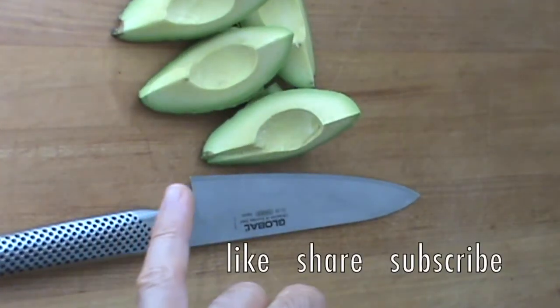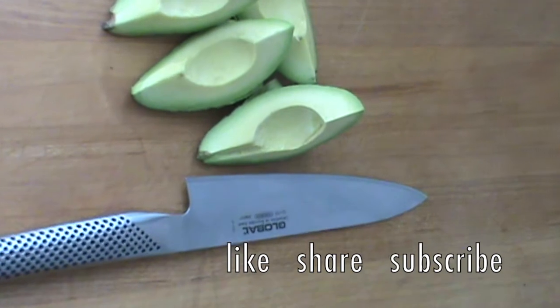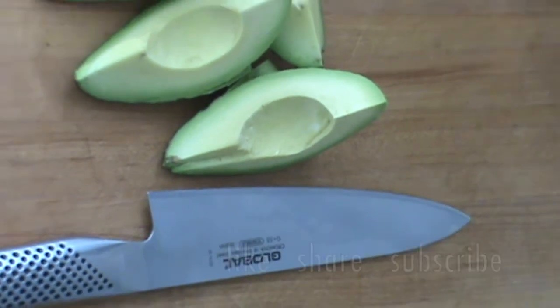Thanks for watching — like, share, subscribe. Have a great day, keep cooking!